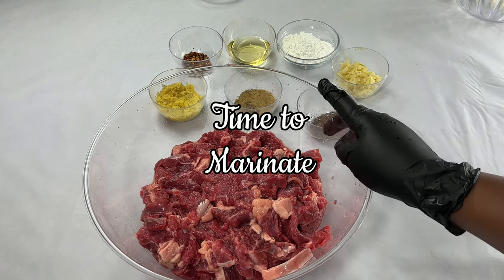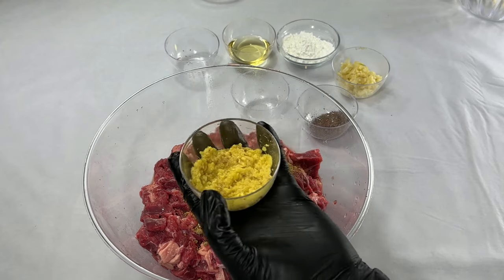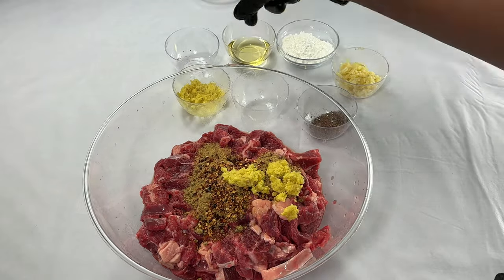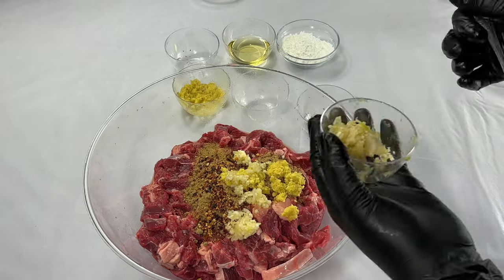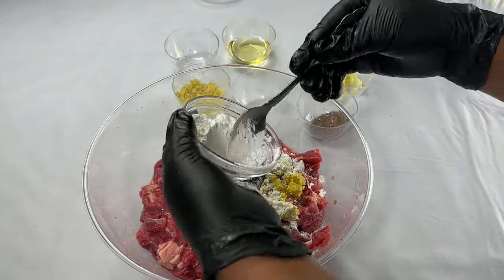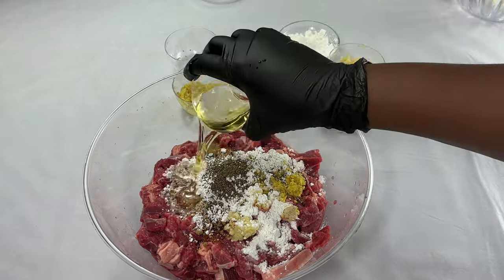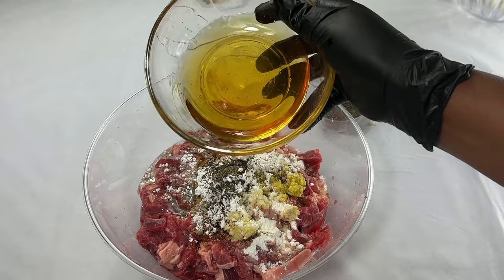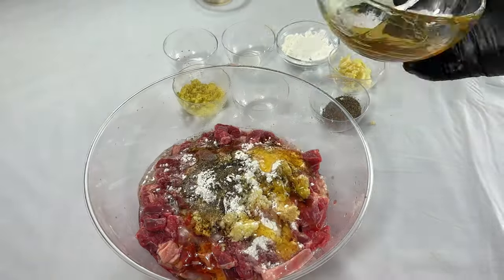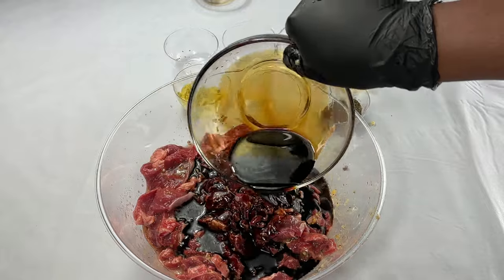After rinsing the meat, I'll go ahead to marinate. I'm going to be adding some beef seasoning, some crushed chili flakes, ginger — just use a little ginger — garlic, cornstarch — half of the cornstarch because the rest we're going to use for the sauce — black pepper, some cooking oil, and I'm also going to make use of honey.